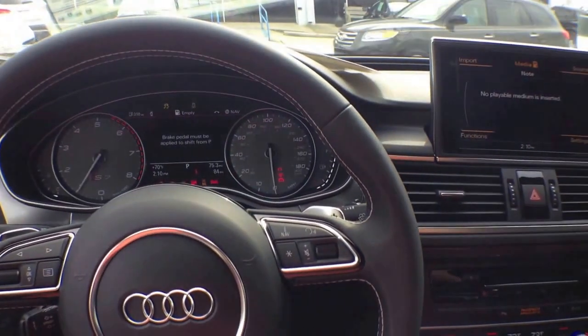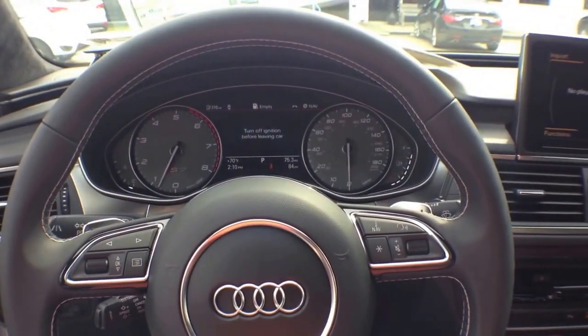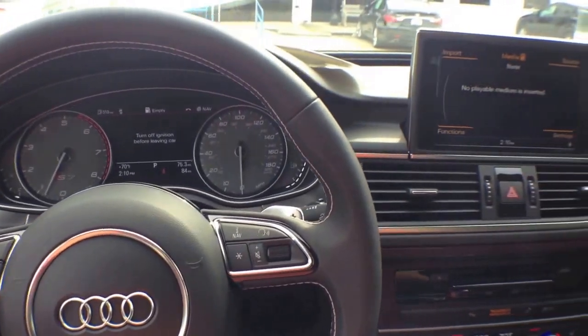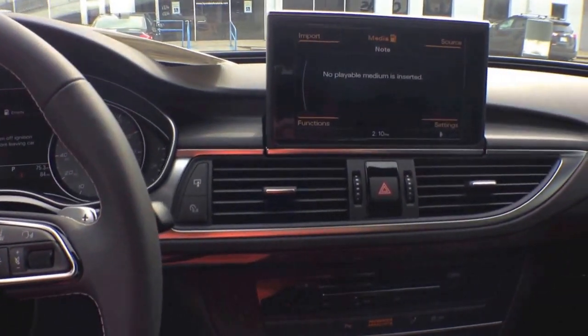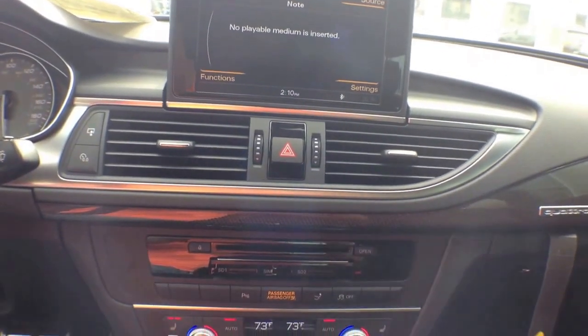As you can see, the navigation system extends immediately upon startup — a beautiful system. Let's take a closer look. Here it is; you can see the difference with the engine off and now on.